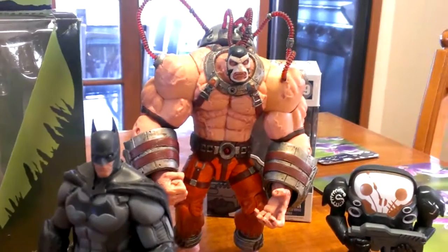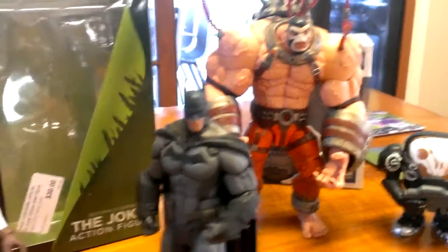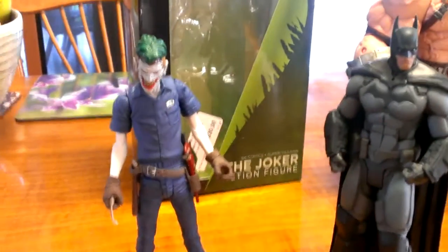Thanks for watching — hang around because I'm going to do a review of this big fella here, Bane. He's the re-release that came out. But anyway, thanks for watching, keep subscribing, keep liking the Facebook page, and cheers.